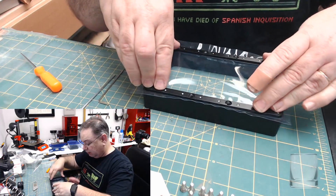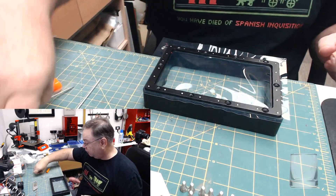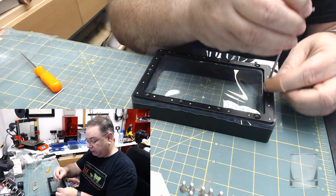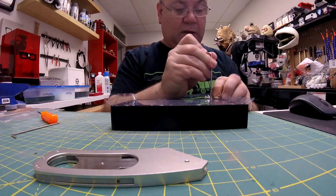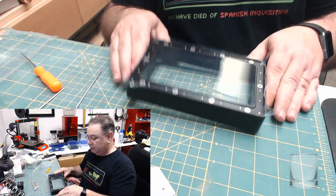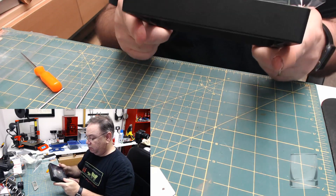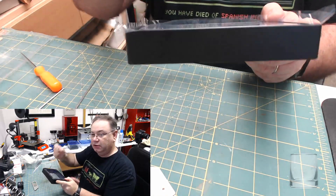So that goes down in there. It is far more critical to do the tightening evenly all the way around. All right, so that's in — nice and clean, tight, like a drum.